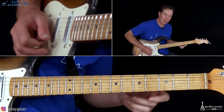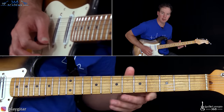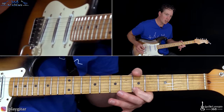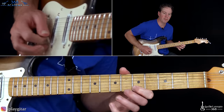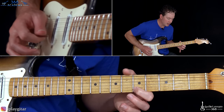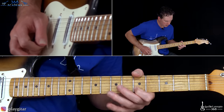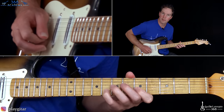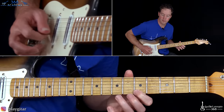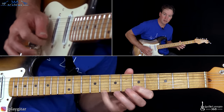Then he goes into the next lick by going five, seven on the B string, and then we get into the top lick. Go five, seven on the B to five on the high E — that starts the next lick. What that is: going eight to five on the high E, then seven to five, over seven on the B, then back to five on the high E. You can pick each note, or you can do some pull-offs on the high E string.